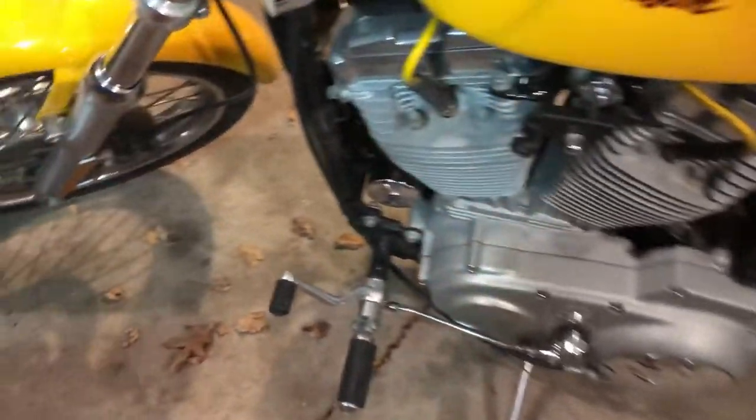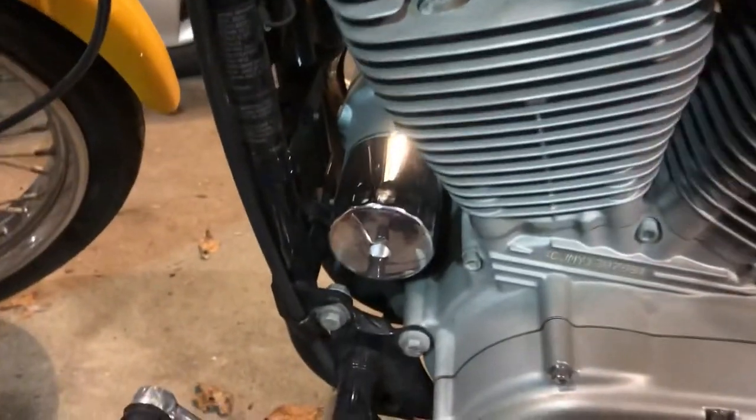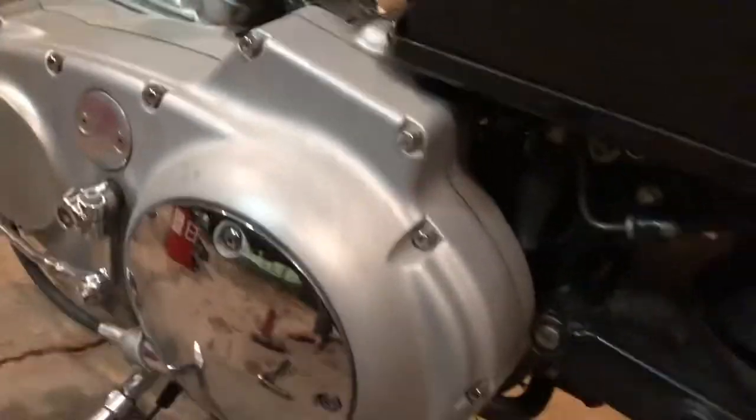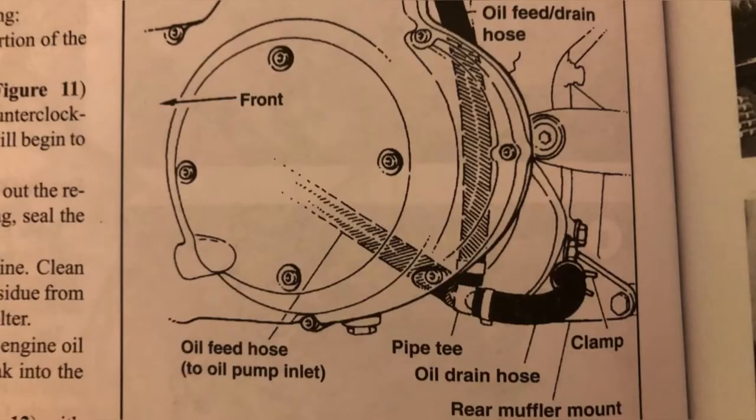Right here is the location of the oil filter on your bike. Underneath there's a hose that you need to unclamp to drain the oil out. The stock hose clamp broke so I purchased a 3/4 inch diameter hose clamp to replace it with. Here's a picture from the manual if you want to use it as a reference.